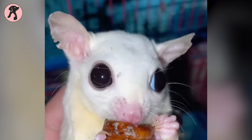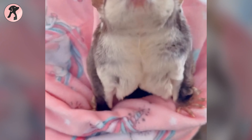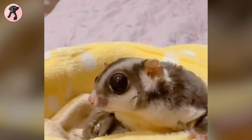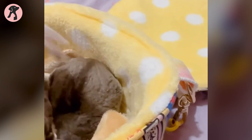Monitor your gliders closely for signs of dehydration, including dry mouth and nose, sunken eyes, lethargy, and fewer wet spots in the cage. Staying vigilant about hydration is essential for maintaining your sugar glider's health and well-being throughout the summer heat.